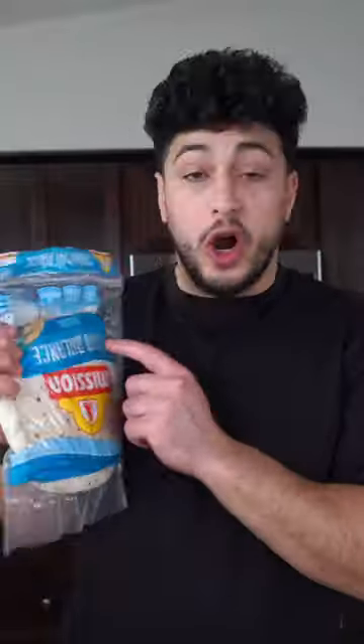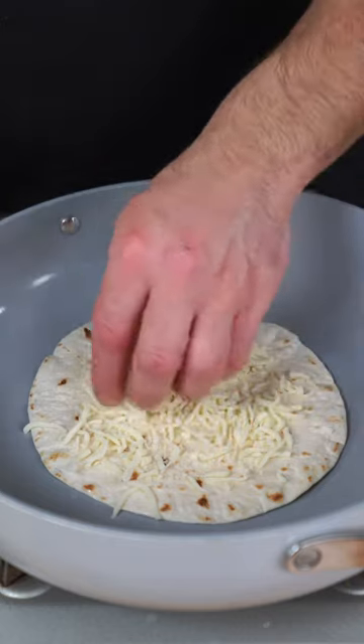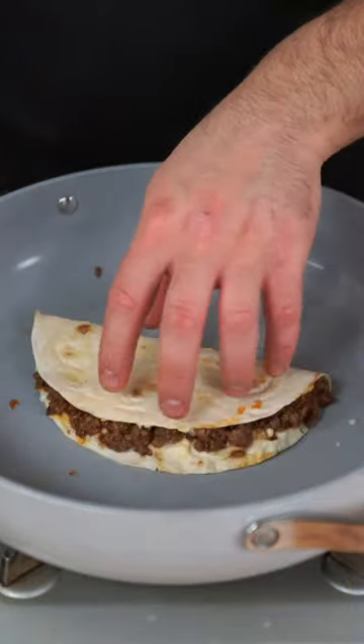I highly recommend using these Carb Balance Mission tortillas — they're high in fiber, have a little protein, and they taste great. The entire tortilla gets some low-moisture mozzarella on one half, then spoon on your beef. Once the cheese starts to get a little melty, fold it on itself and press, then really let it toast for a couple of minutes.